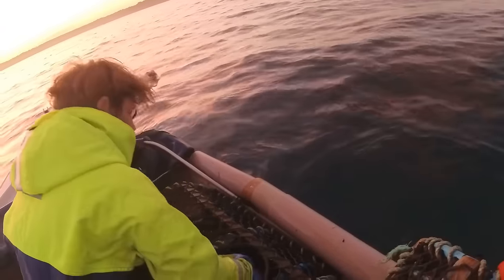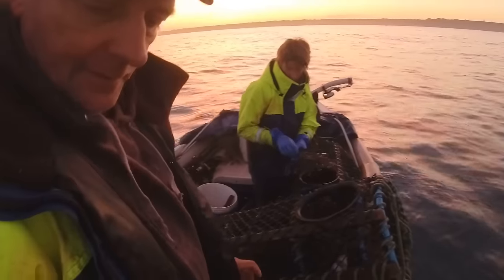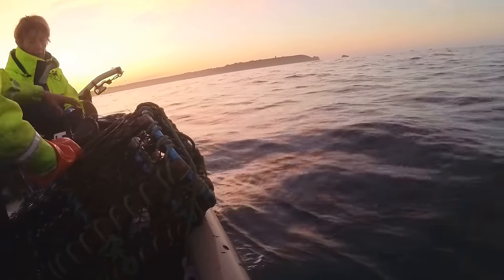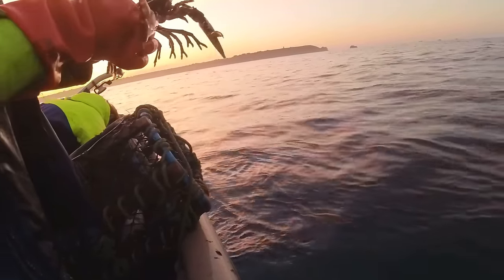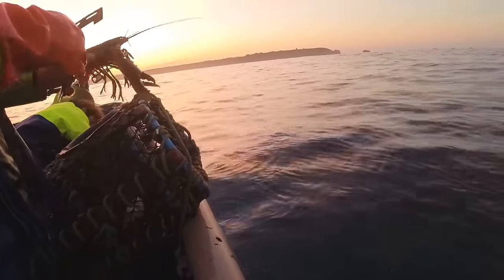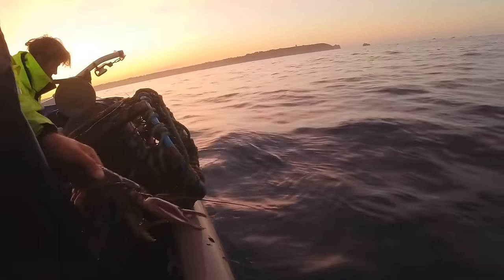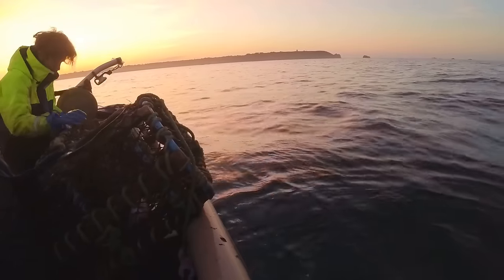And a lobster! Let's have a gauge on that one, just to check the size of it. Yeah, probably something like that — maybe borderline actually. Now I've got hold of it you can see it's not even half a centimetre under — like three mil under. Yeah it feels small but just shows we're not far off, we're getting there, we're getting closer every day.